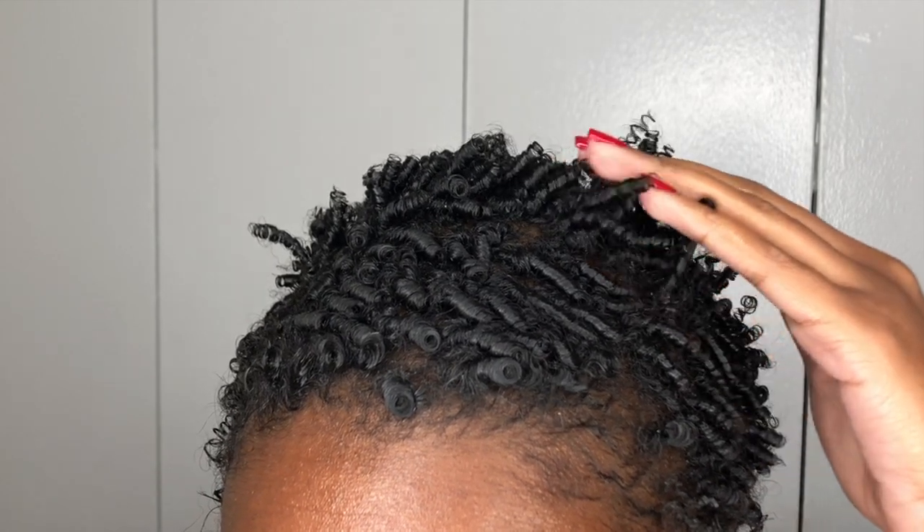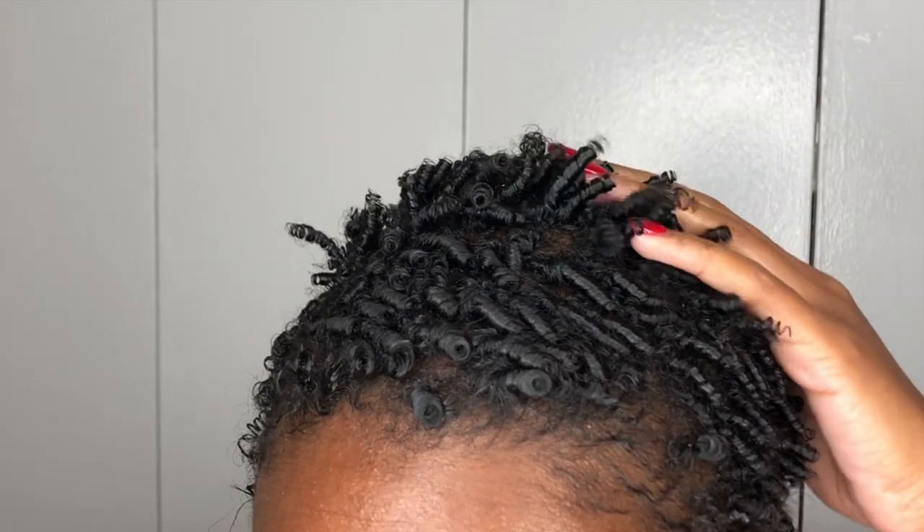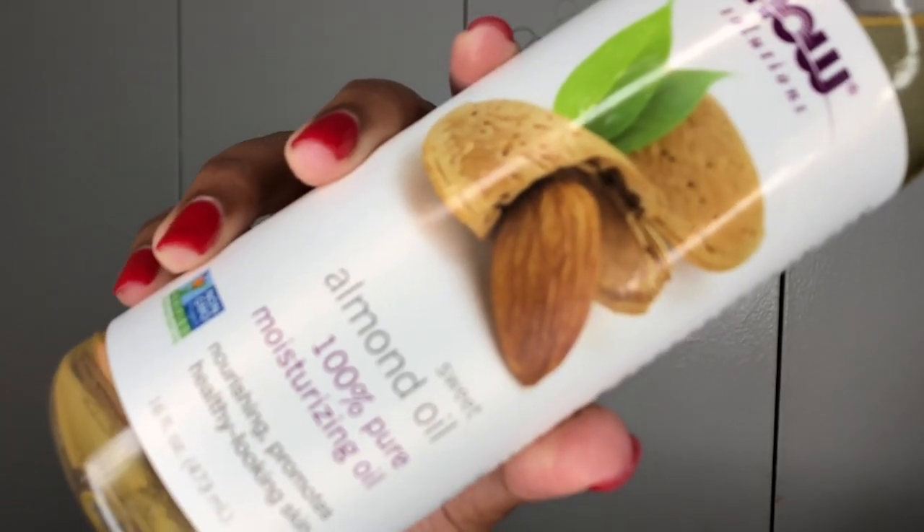This is my hair the next day. I've already started to unravel some of my coils — you can see the ones in the front are still flat because I slept with a scarf on. But we're going to go ahead and unravel these coils.